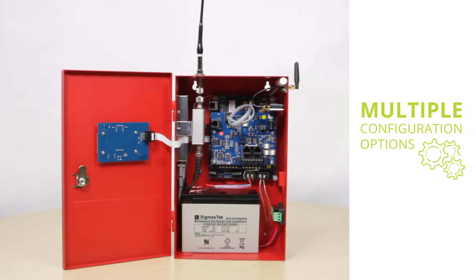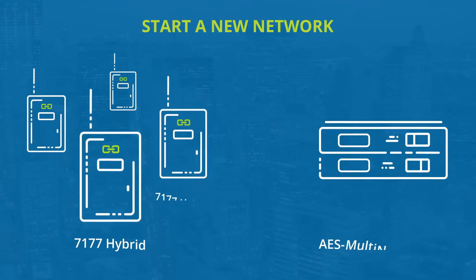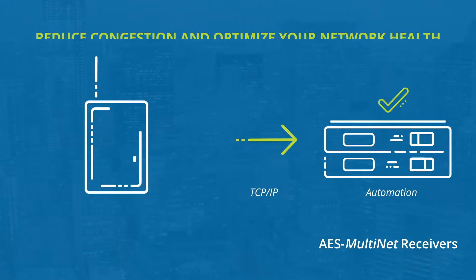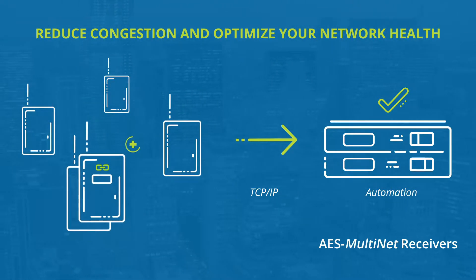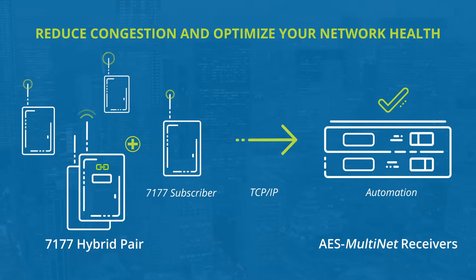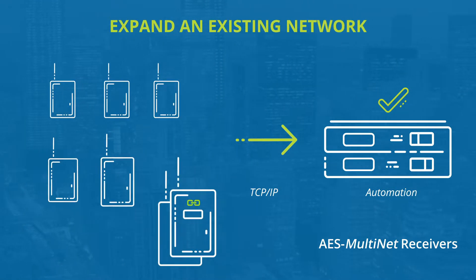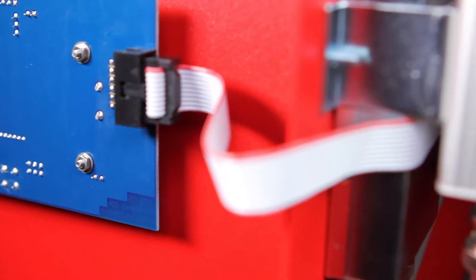The new AES hybrid makes it simple for network owners and operators to choose from multiple configuration options. Start a new network with a pair of hybrid subscribers for a hybrid subscriber-only configuration. Reduce congestion and optimize your network health by installing a pair of hybrid subscribers in areas where there's only distant IP-link access.